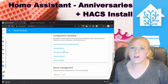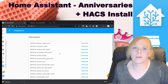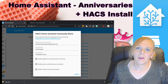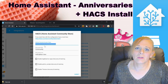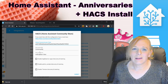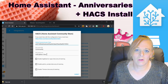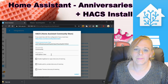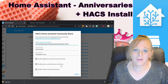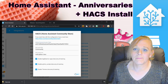Now that Home Assistant has restarted, come into Configuration, then Integrations, click Add, and scroll down until you find HACS. Paste in the personal access token you got from GitHub. The side panel title is whatever will appear in the sidebar — you can leave it as Community or change it. Choose the icon, and you have the option to enable AppDaemon apps discovery and tracking, Python scripts discovery and tracking, and themes. I'm going to turn all of these on and then press Submit.